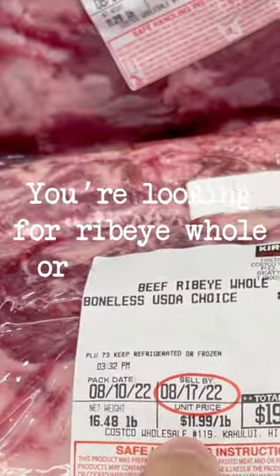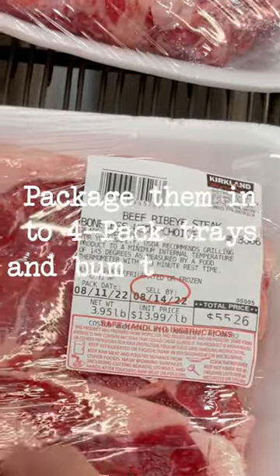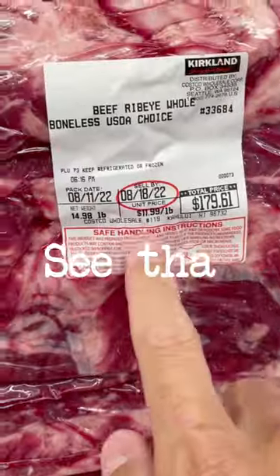You're looking for ribeye whole or rib roast. Stores like these take these ribeye roasts, slice them, package them into four-pack trays, and bump the price up 20% or more. See that?